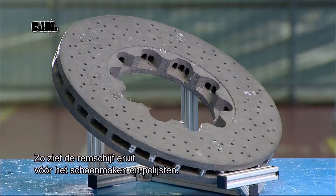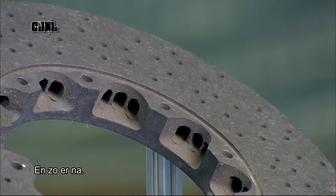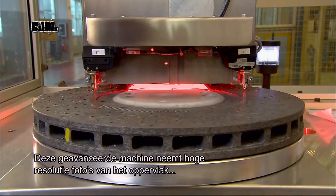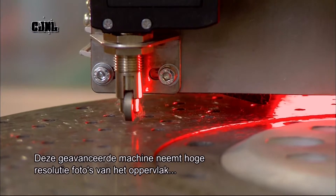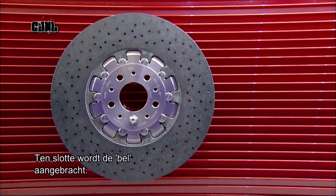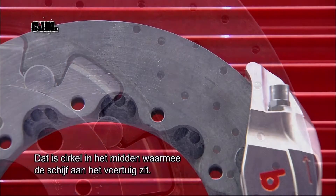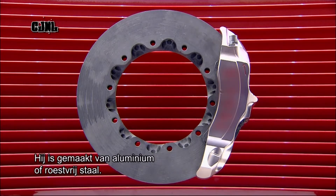Here's what the finished disc looks like before and after it's cleaned and polished. Every single brake disc undergoes a meticulous inspection — a sophisticated machine takes thousands of high-definition photographs of the surface, which a computer then analyzes in detail. They attach the bell to complete the brake disc: a circular component in the middle which connects the disc to the vehicle. It's made of either aluminium or stainless steel, and bolted into the mounting holes in the disc ring.